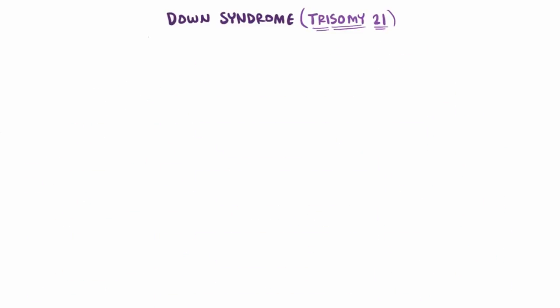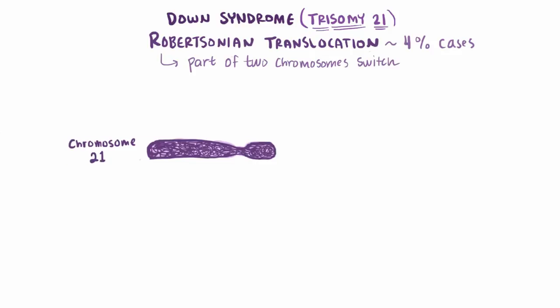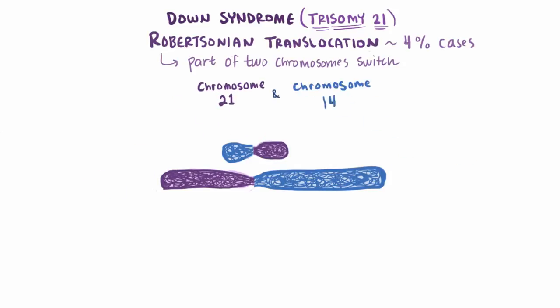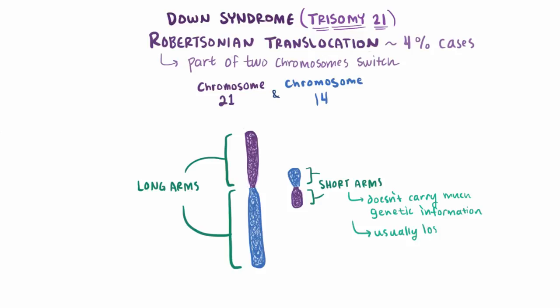Apart from nondisjunction, Robertsonian translocation accounts for about 4% of trisomy 21 cases. Translocation, in this case, is a fancy way of saying move from one place to another — so a part of one chromosome moves and switches places with a part from another chromosome. In this case, the long arm of chromosome 21 translocates over to chromosome 14, and you end up with two hybrids: one with both long arms and one with both short arms. This little guy with the short arms carries just a little bit of usually non-essential genetic information and is typically lost by the end of meiosis.